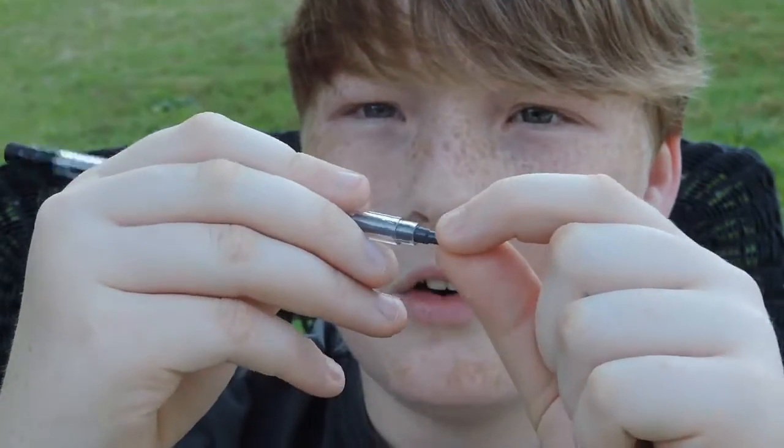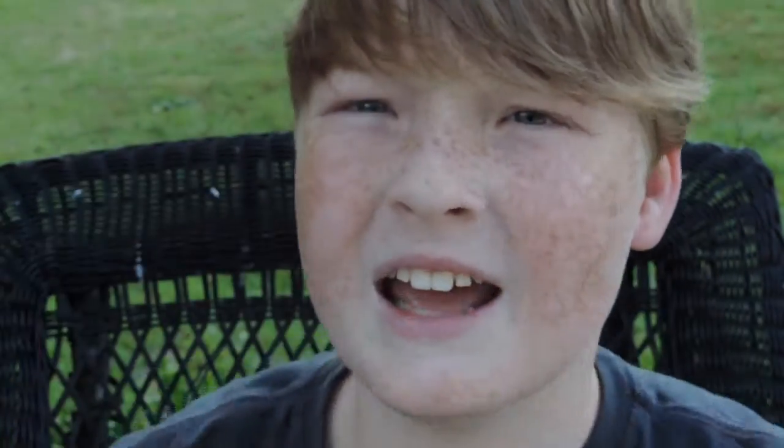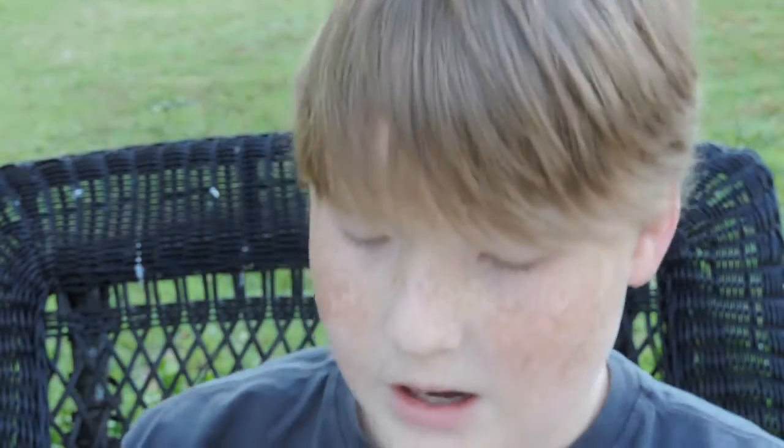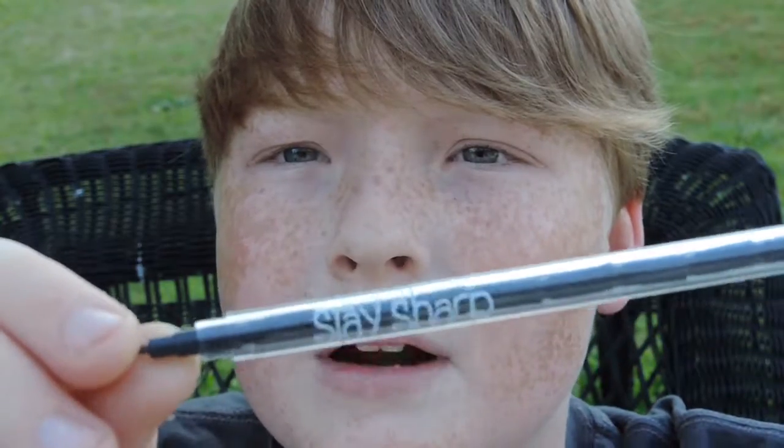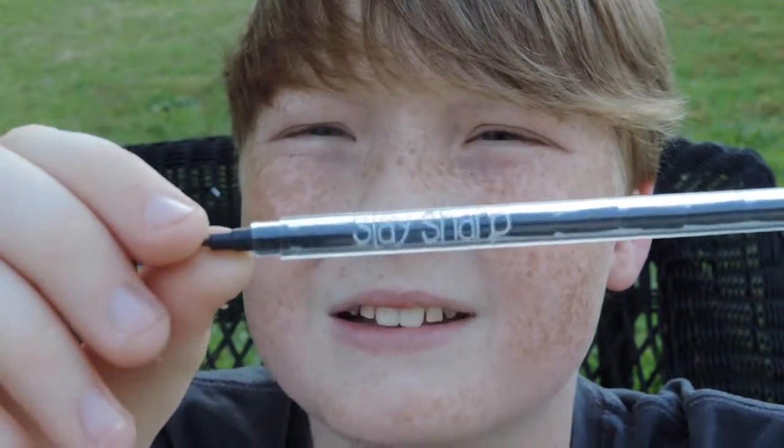When the tip splits in half and you try to write, it starts going like this and it doesn't really stay in one point — it's really hard to write. That could be better, but that is the only complaint I have about this. You can see their logo, Stay Sharp, printed right there on the pencil.